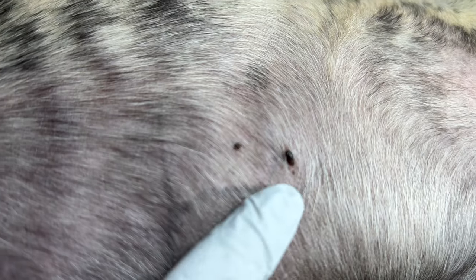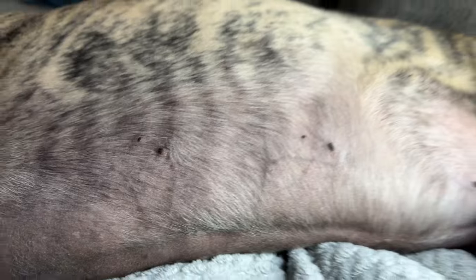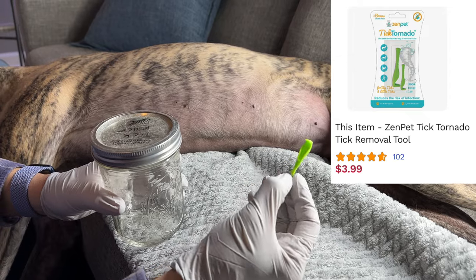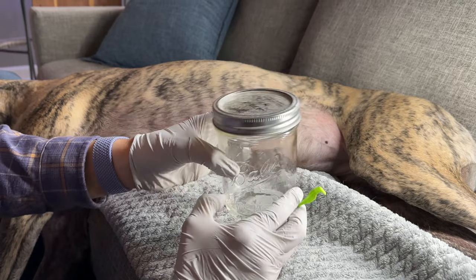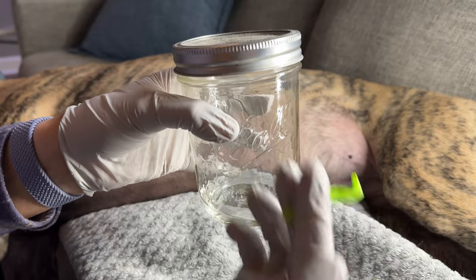It's a little funny that they're right next to her nipples, but we're going to take care of that. The secret to removal of ticks is this tool right here — it's called the Tick Tornado. This makes it really easy to remove the tick. After I remove the tick I put it in alcohol to kill it.